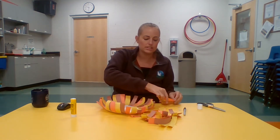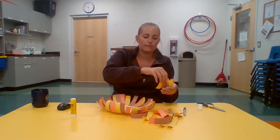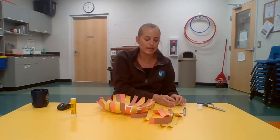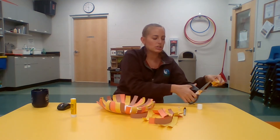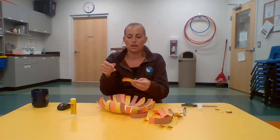Take a small stack and go around to add a second layer just in certain spots, making them a little bit shorter, and glue them onto your lion.